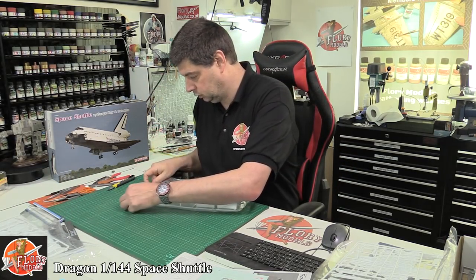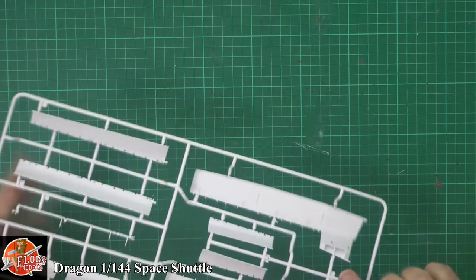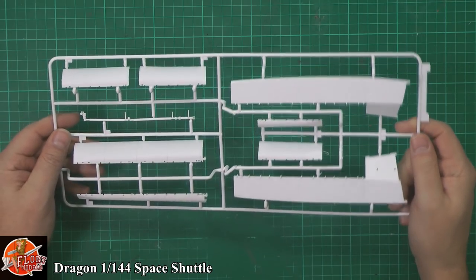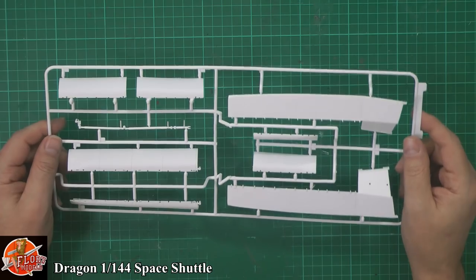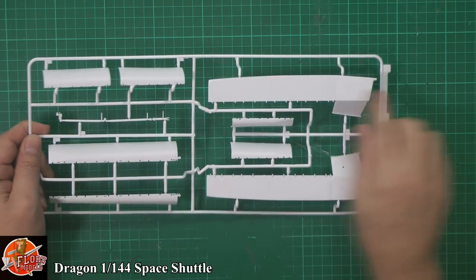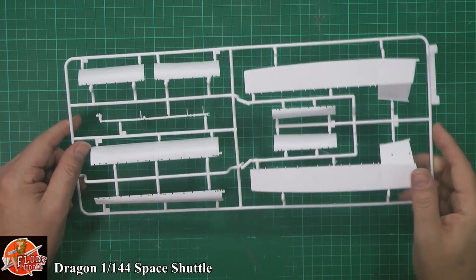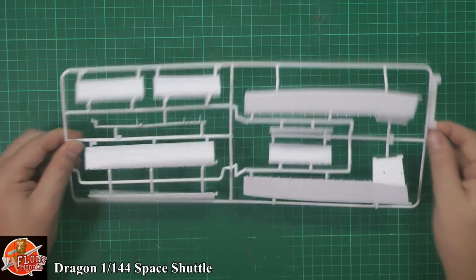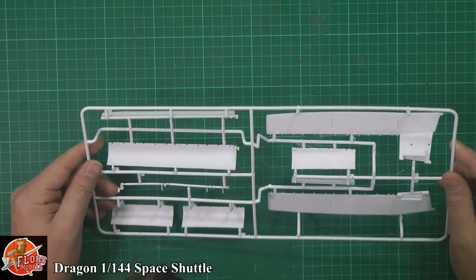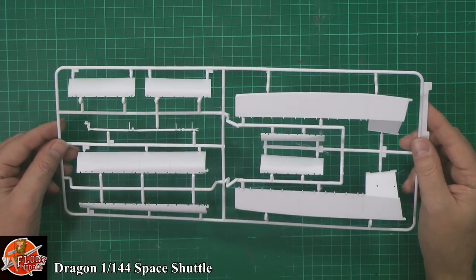Cargo doors. If you've been watching the Live at Five daily show on Florian Models, you'll know we were talking about Dragon, and it seems to be there re-releasing all of their spacecraft, which is a really nice touch. Obviously this is the first one to come along. We've got the Saturn V with the Skylab on the top of it, and we're expecting other things as well. So we've got sides of the fuselage, the cargo doors. Again, recessed details, panelling — you name it, it's got it. All looking very nice. We've got the robotic arm as well. We do have interior ribbing, no ejector pins inside those parts, which is a nice touch.